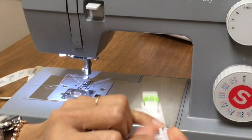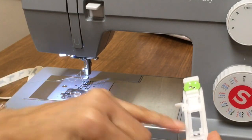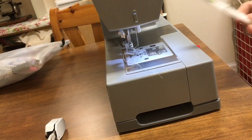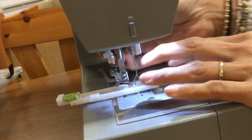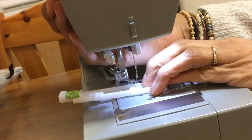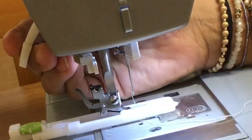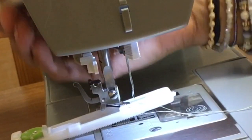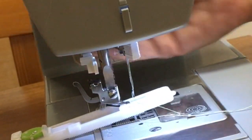Put the foot — this ankle here — onto this bar here. To do that, make sure you can lift the presser foot up a little bit more. There's a spring in there to allow you to have an extra lift, and then just clamp it in place. You can check it's in properly because when you lift the presser foot lever, that lifts up as well.